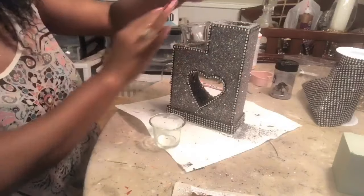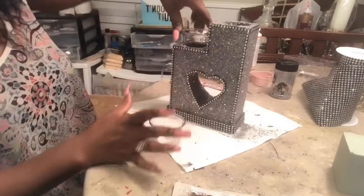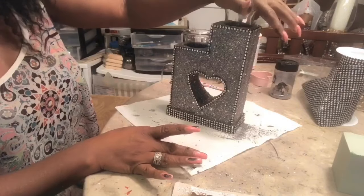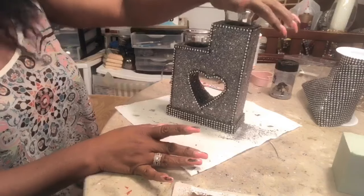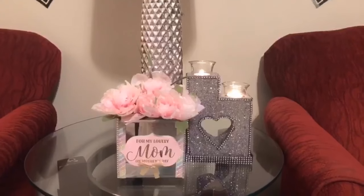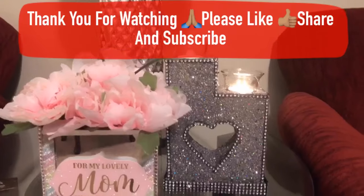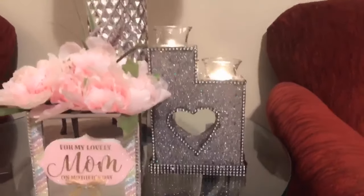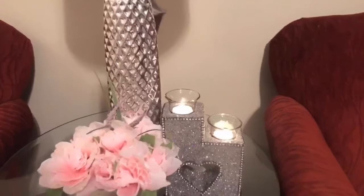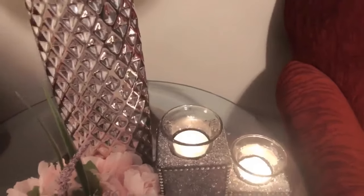Now I want to go ahead and insert my glass into the center. You can glue that in if you want to, or you can leave it as is. I'm going to go ahead and place it on the table with the candle and let you take a good look at it. I absolutely love the way that this candle holder turned out. I think it's perfect for a Mother's Day gift or a gift for a friend. Let me know what your thoughts are — is this something you'd create for your home or give as a Mother's Day gift?